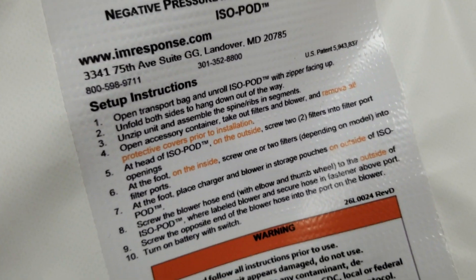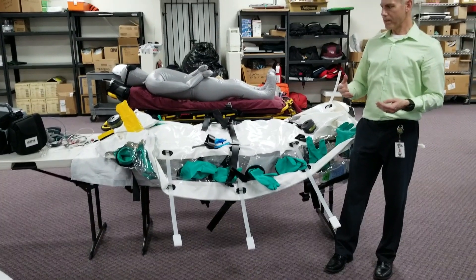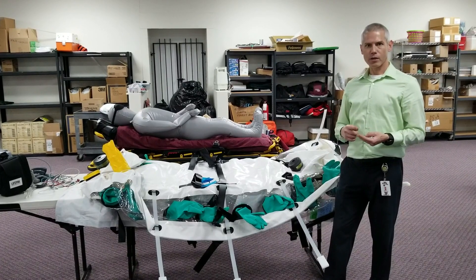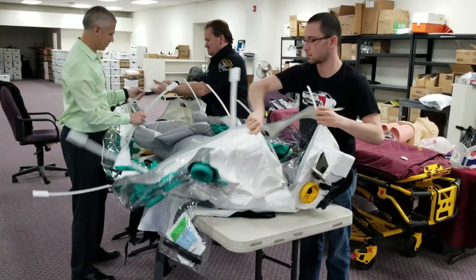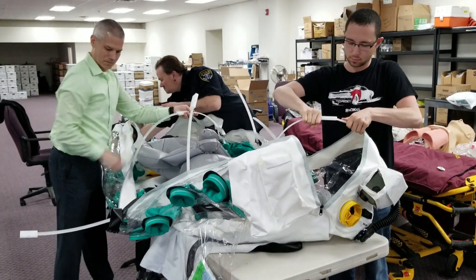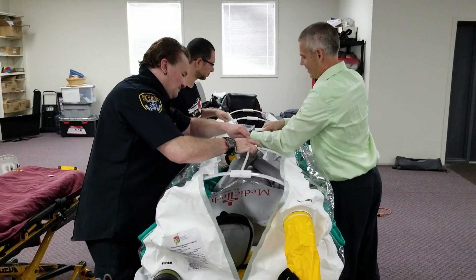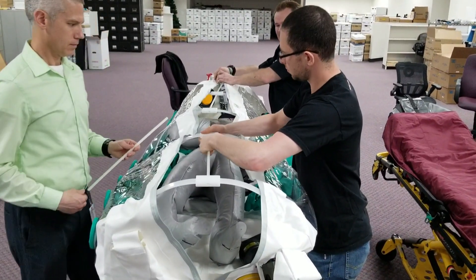This is called an isopod and its purpose is to contain a wet patient — a patient who is actively vomiting, having diarrhea, bleeding, or in some way oozing infectious materials that we don't want to expose our rescuers to, or that our standard personal protective equipment isn't sufficient to protect us from. They are invaluable if you have a patient who is highly infectious.